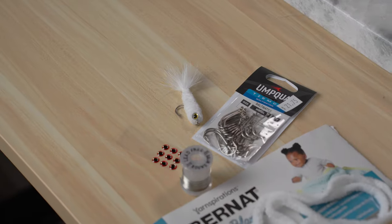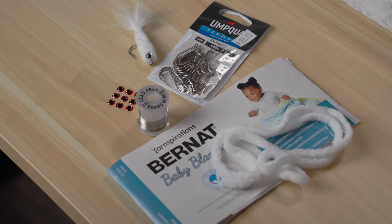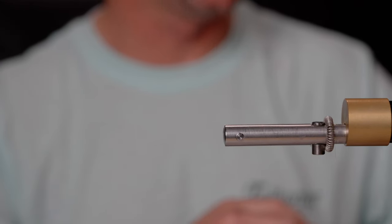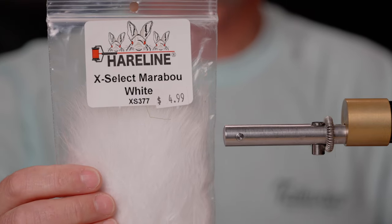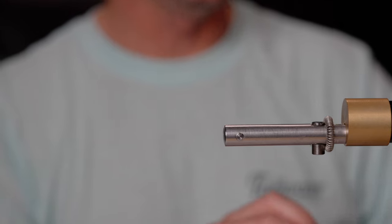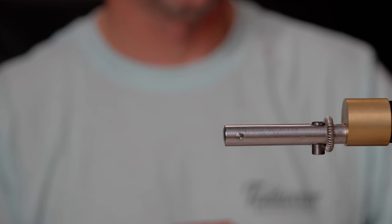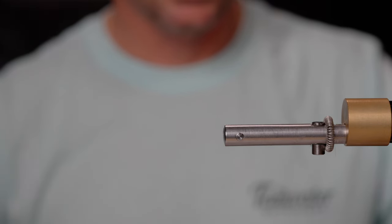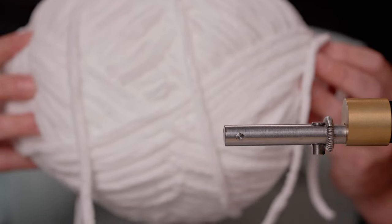The materials we're going to need for this fly are the Tiemco TMC 800S in size 2. You could change the hook if you desire, but that's what we've been using with this pattern. Some extra select marabou — for our pattern today we're going to use white, though you could change up the color of the tail. We're going to use some 25-thousandths lead wire to help it sink a little quicker, some quarter-inch or six-millimeter eyes, and what really makes this fly unique is that it's made out of baby blanket yarn.